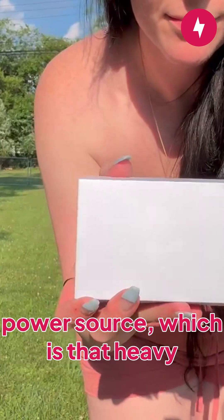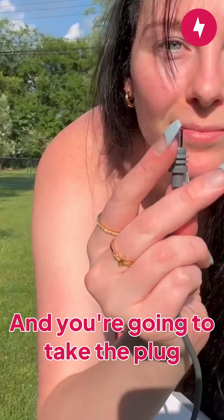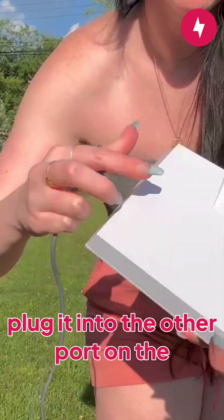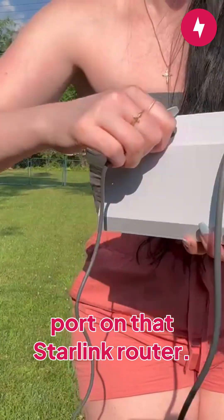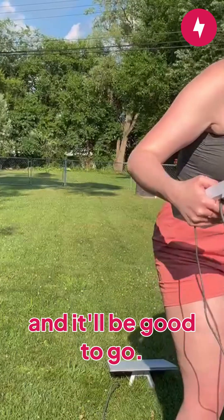Then pick up your power source, which is that heavy box described in the unboxing video. Take the plug-in — it's a circular sphere — and plug it into the other port on the side of the ethernet cable port on the Starlink router. You'll hear the snap and it'll be good to go.